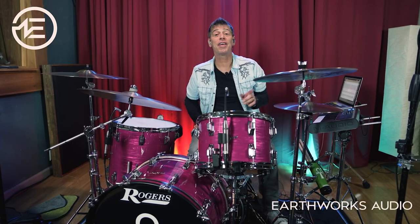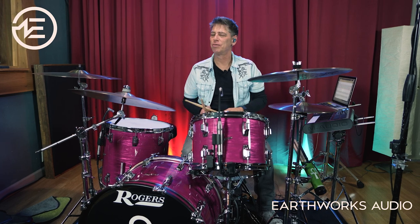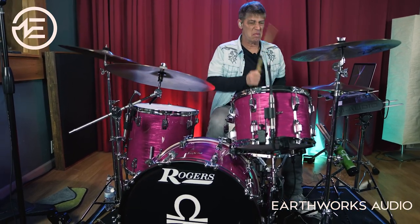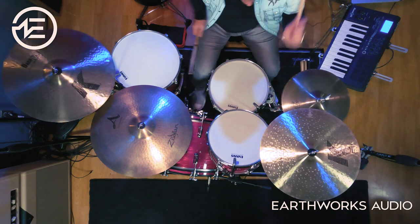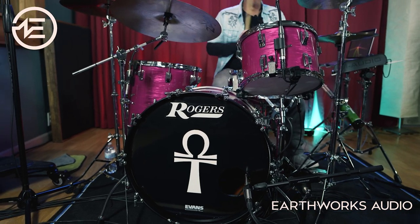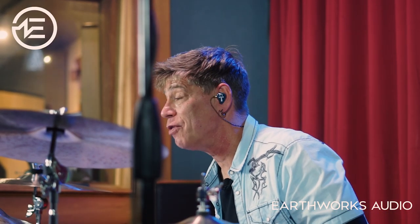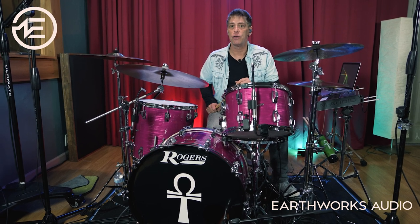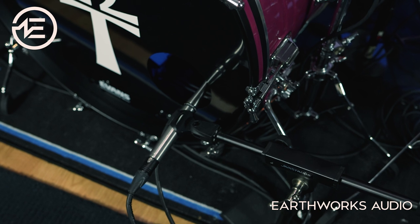I heard a rumor that the Earthworks SR20 LS bass drum mic is okay — just okay. Now that we've dispelled that myth and rumor, I will point out that mic placement with the SR20 LS is everything, and it doesn't go where you usually think a bass drum mic goes. This mic works best if you slide it a little bit deeper into the shell and right next to the shell, angled slightly towards the beater but not right directly at the beater. If you do this, you're getting an incredible kick sound every time you set up this mic.